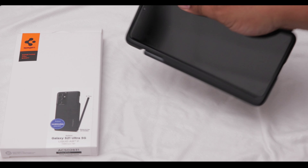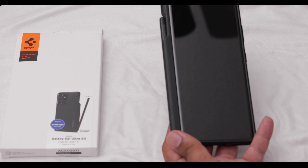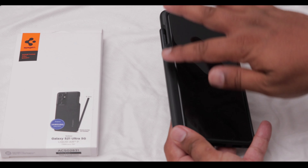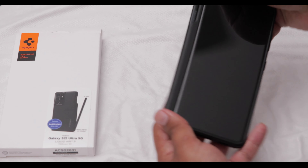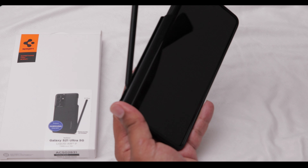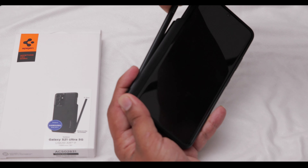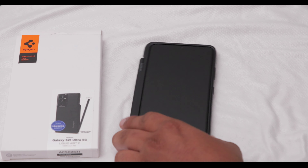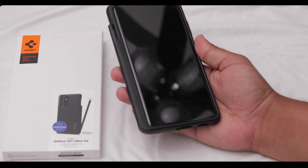It pops in pretty easily — you can see it snaps right into place, it's nice and secure, and it's not going to fall out. It does show the pen a little more than the Samsung case, where it would be fully covered. The way I take it out is I hold the phone with my left hand and pull with my right. To put it back in, I start at the bottom first, pop that into place, then pop the top part in.